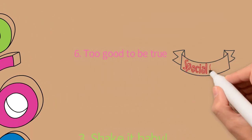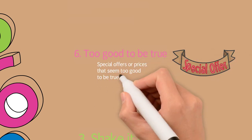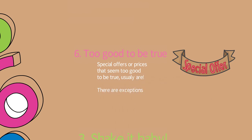Tip number six: if it's too good to be true. If there is a special offer or a special price, it usually is too good to be true, so don't buy it. There are exceptions — sometimes you can find the right bottle for a very good price, but be cautious.